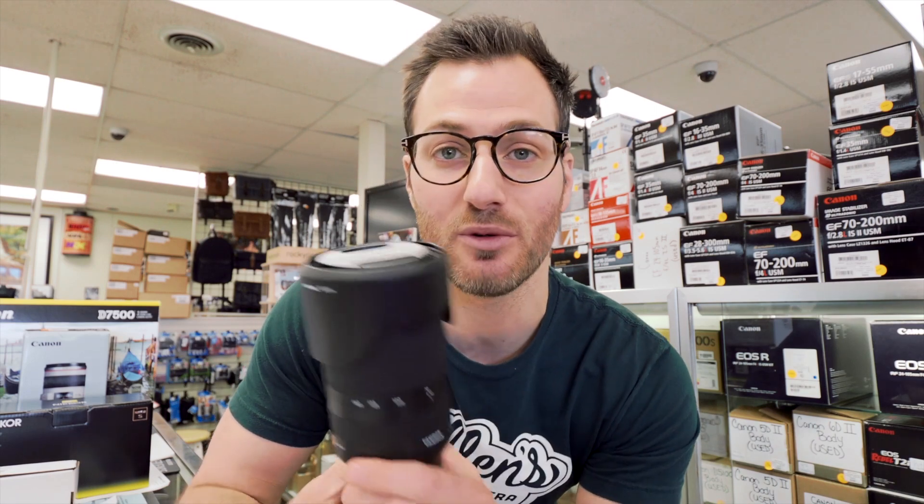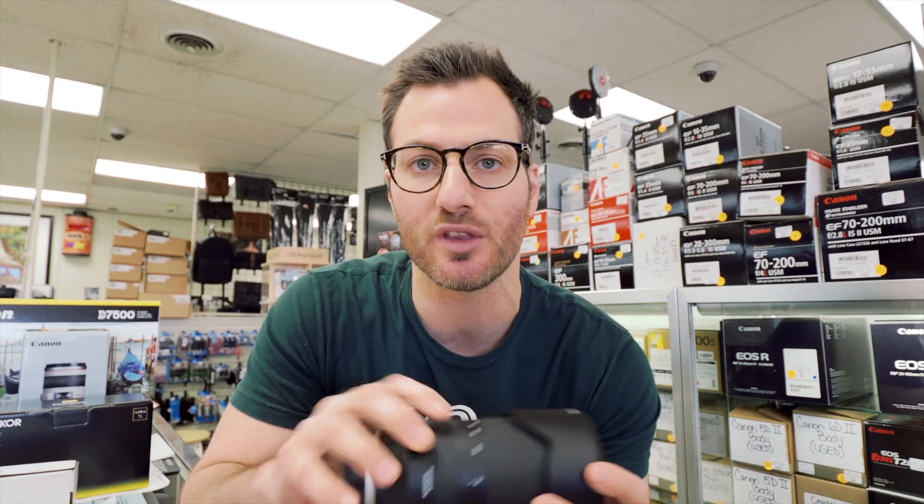Hey, what's up guys, it's Brandon from Allen's Camera in Levittown, PA. While everyone is stuck at home — and we know how tough that's been — I have something fun: the new yet-to-be-released Tamron 70-180. Tamron was cool enough to send me an advanced copy of this lens so I could get some first impressions, walk around, shoot with it a little, and let you know how I feel about this lens that's coming out in just a few weeks.